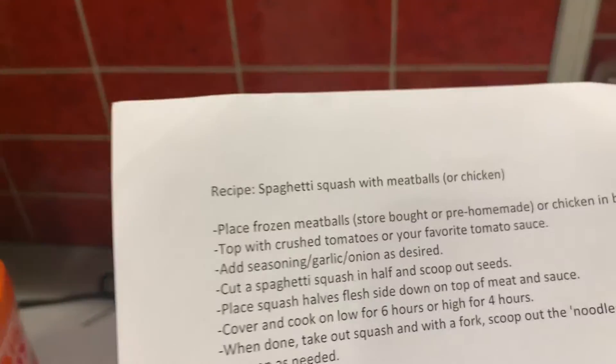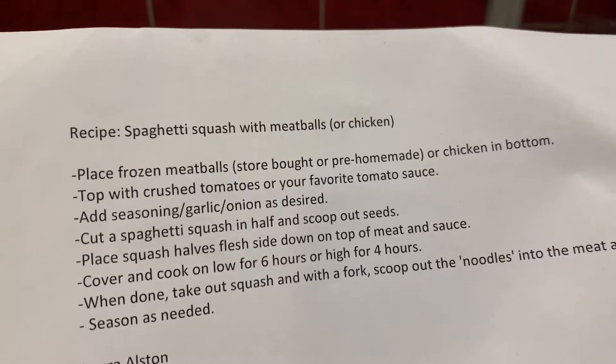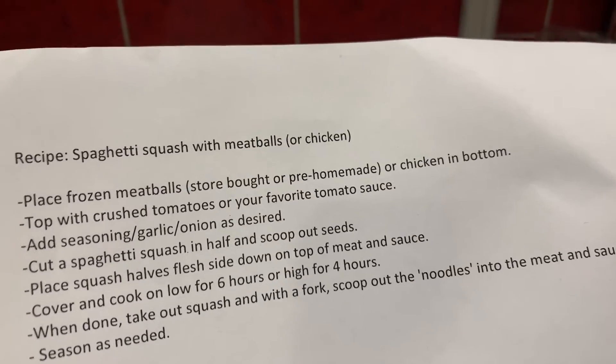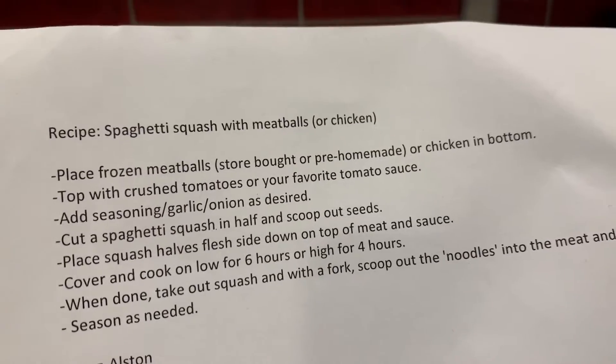All right. This last recipe is the one that I've been dreading all week because it sounds really hard — spaghetti squash with meatballs or chicken. I learned earlier in the week that I don't like frozen meatballs that I don't make, but I bought them, so I'm going to make them anyway.